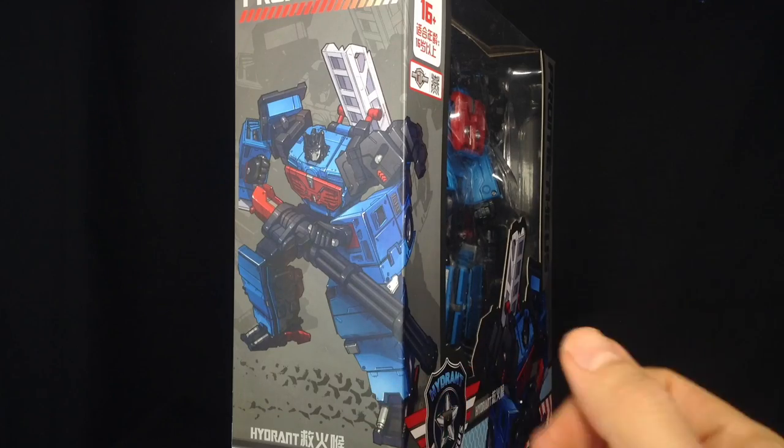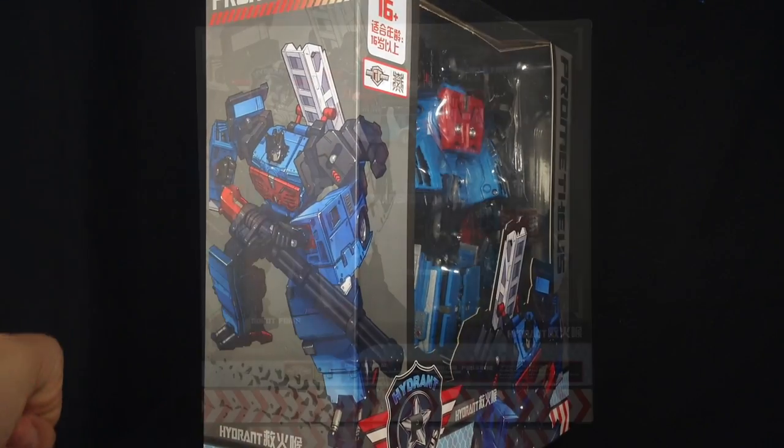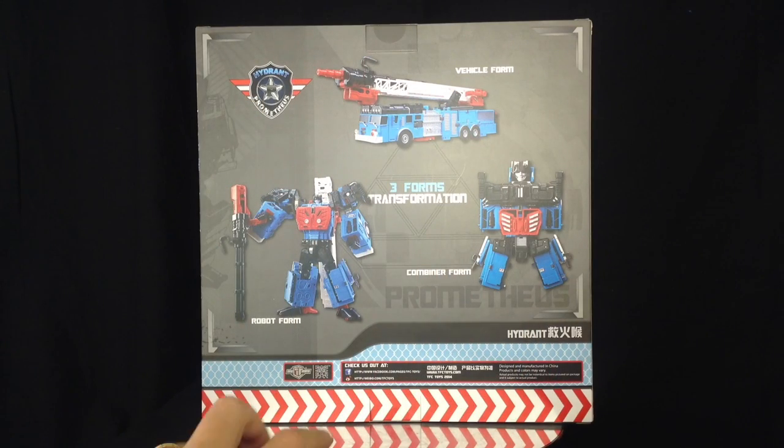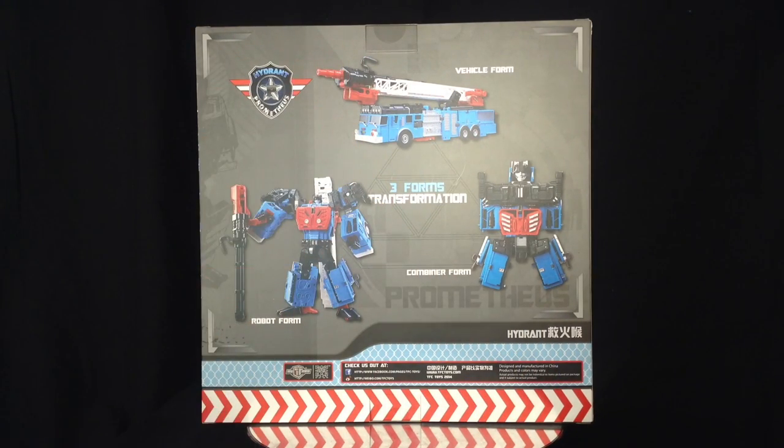That's what I had with the Hercules figures, and I really like the fact that they've brought that back. On the back of the Hydrant box we've got him in his robot form, his vehicle mode, and his combined form — and what a really nice nod that is to the G1 toy.